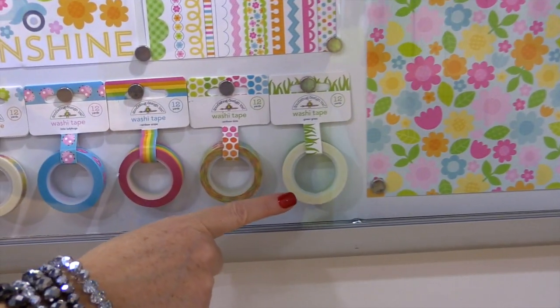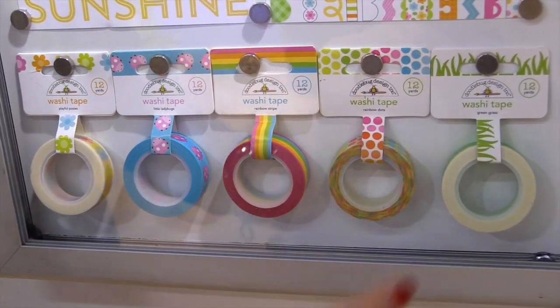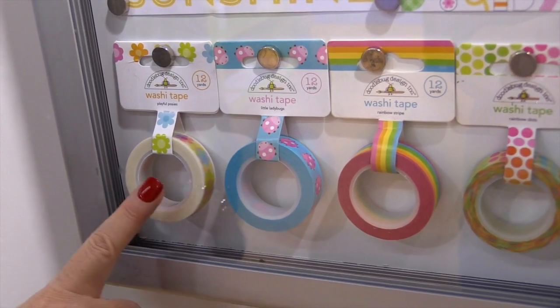Here's the washi tape with this collection. I love this grass washi tape — how much fun would that be on a card and then just put some little critters on top. There's rainbows, ladybugs, and flowers.